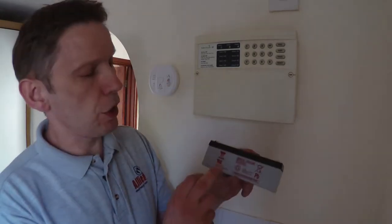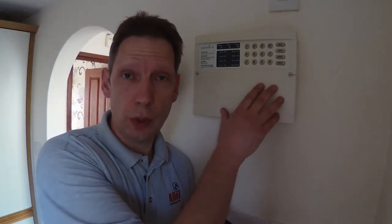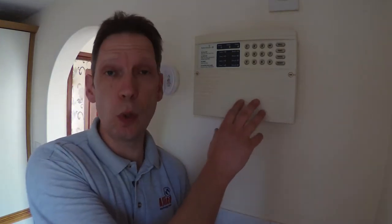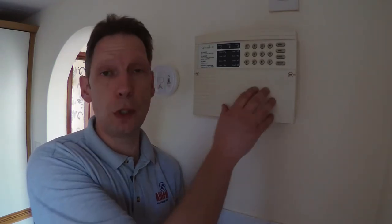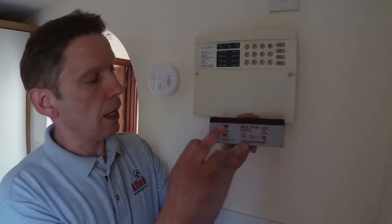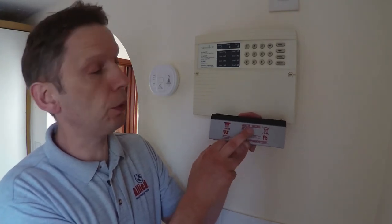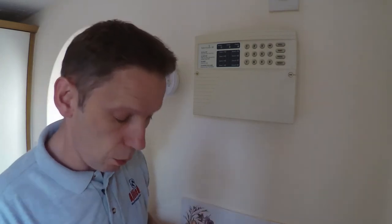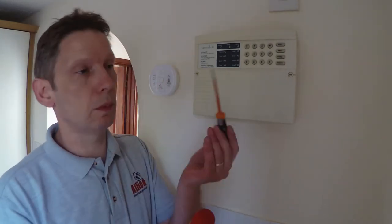So what's required to replace the battery in the alarm panel? Firstly, you'll need a battery. We suggest you get a like-for-like replacement. If your intruder alarm has been professionally installed, the battery will have been calculated to last a certain amount of time for your system. This particular one is a UASA, which is a good quality battery — 2.3 amp-hour, 12 volt.